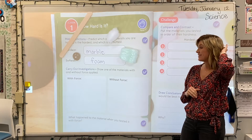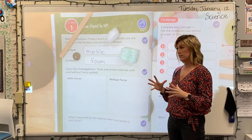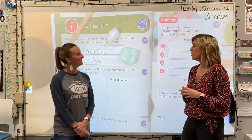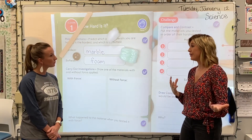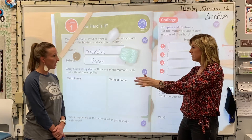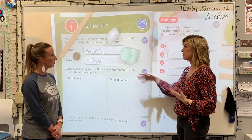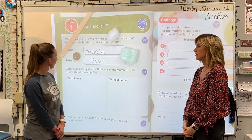Now it's time to carry out the investigation portion, and what that means is we have to apply force. Ms. Marquardt, can you come into the picture for a minute? I remember that we've talked to the kids — we even read a book about it during reading — about force. When you apply force to something, you're either doing a push or a pull. So if we're applying force, we have to come up with some kind of experiment to do to these objects in order to test for the hardness. So what could we do with these four objects to test for hardness?